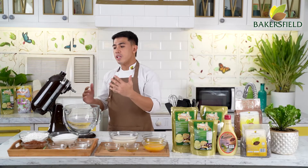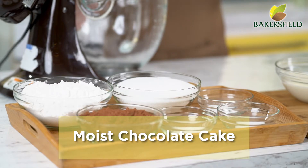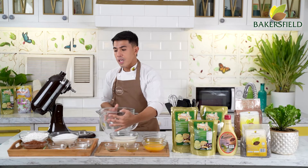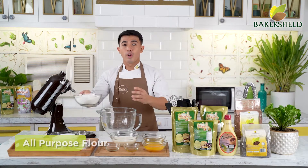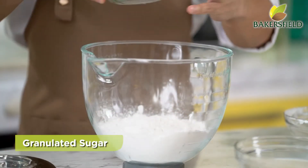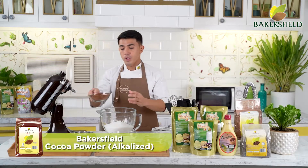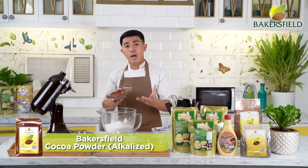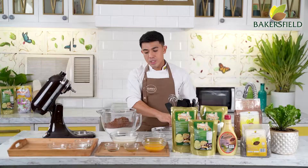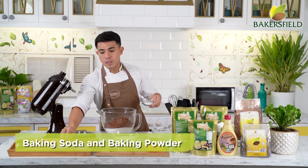Our chocolate cake recipe today is what I call a moist chocolate cake. Sobrang dali nito because this is only two steps — dry ingredients and liquid. Starting with our dry ingredients: we have all-purpose flour, granulated sugar, and Baker's Field cocoa powder. This is premium alkalized cocoa powder — the benefit is that kapag binake mo, mas lumalabas ang flavor. Next, we have our leaveners: baking soda and baking powder.